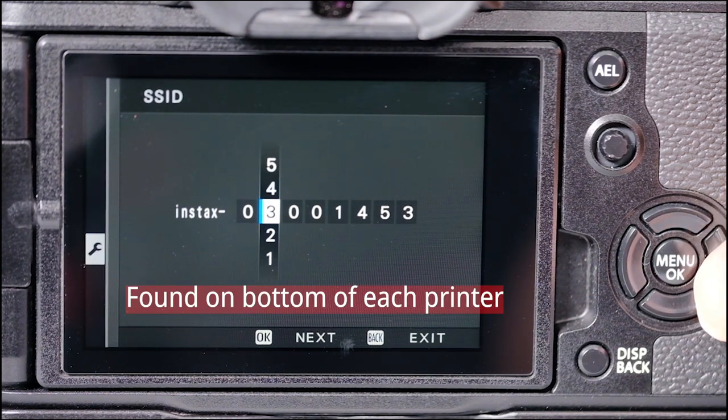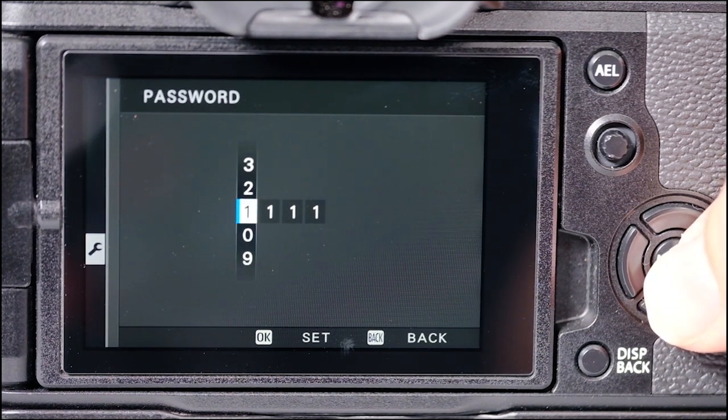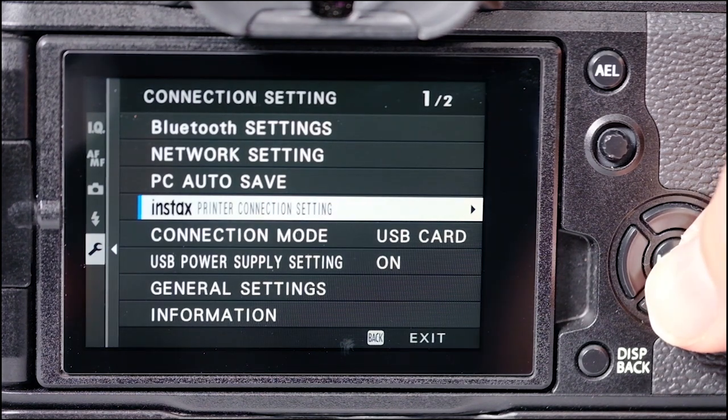I already have mine here, so I'm just going to scroll over and press okay. It's going to ask for a password, and the password is the same on each of them — it's 1111. Scroll over and press okay, and you're all set. That's all there is to it, and let's start making prints.